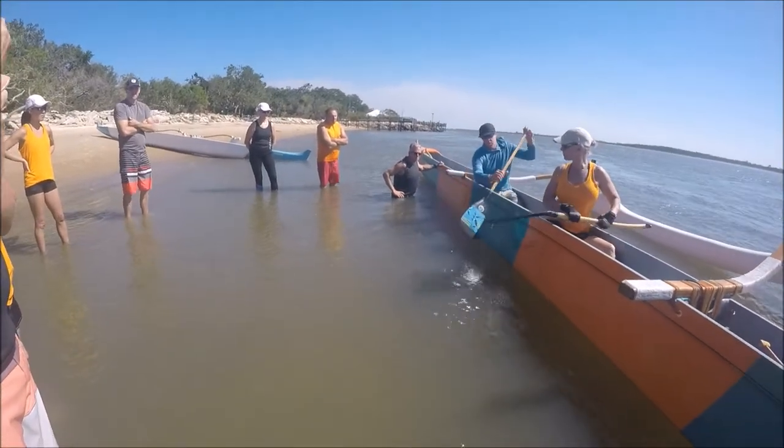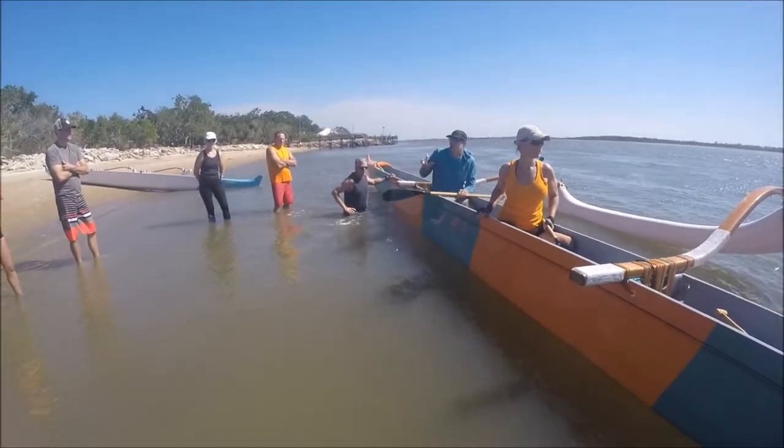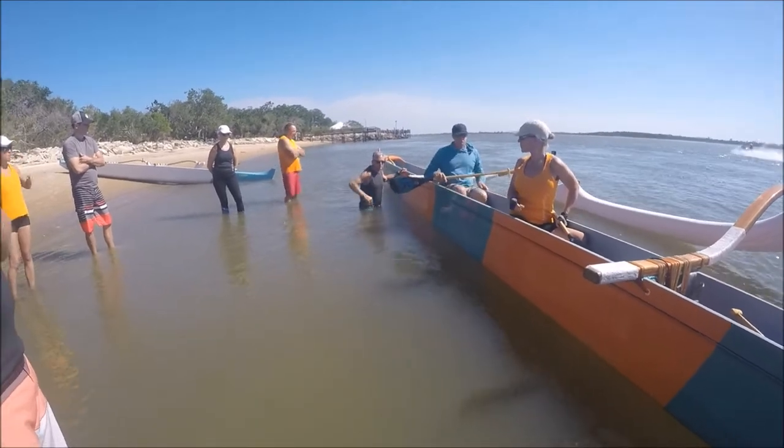You guys holding the boat — you can feel a difference between this and then this. Because the boat now wants to go. That's what you want. You want to hold it.